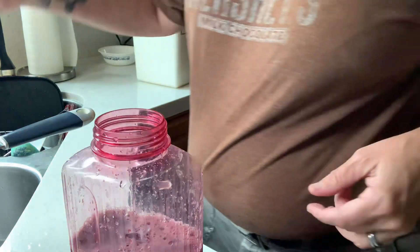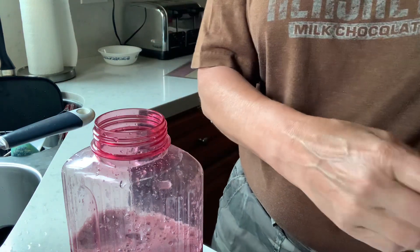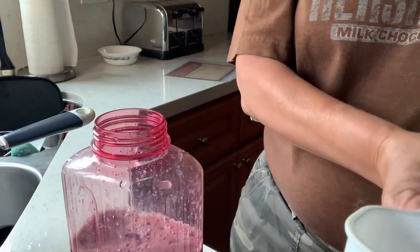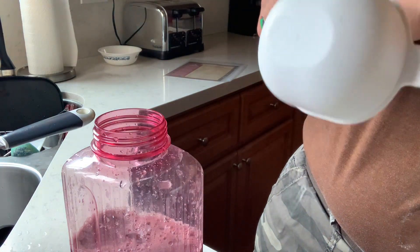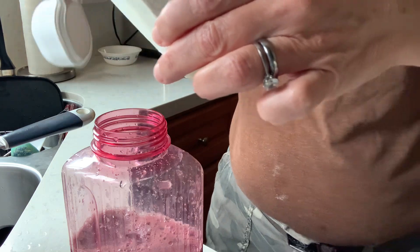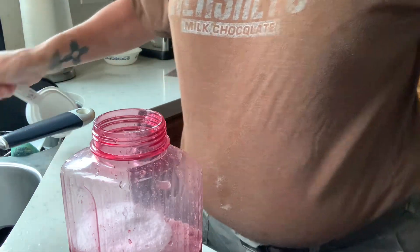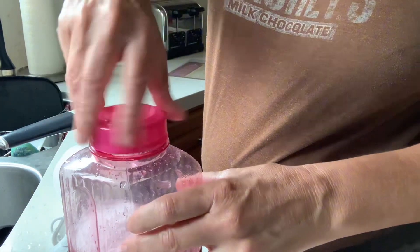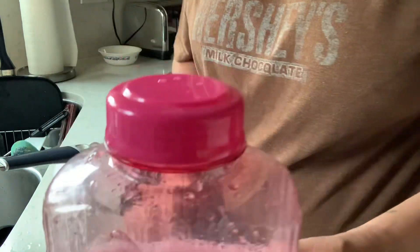That's basically the simple juice right there. I'm using stevia for my sweetener in my juice because I don't use regular sugar a lot. So I'm going to use a quarter of a cup of stevia. And there you have it — some fresh blueberry juice without all of the added chemicals and stuff that they put into the juices at the store. Thanks for watching.